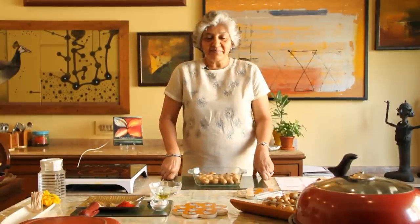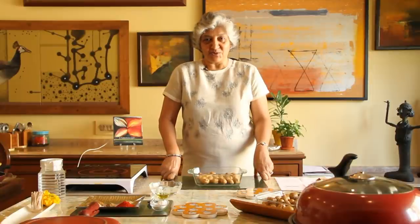Welcome to Rajshree Food, and today I bring to you from my table to yours a very simple and nice dish called Masala Baby Potatoes.